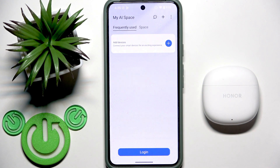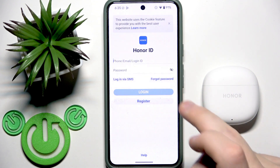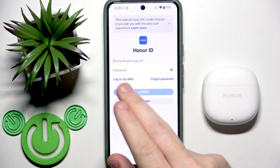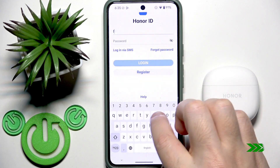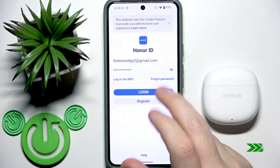First we need to log in to our account to add this earbud, so click Login. Write your email and password, or your phone number — it's up to you. Now click Login.